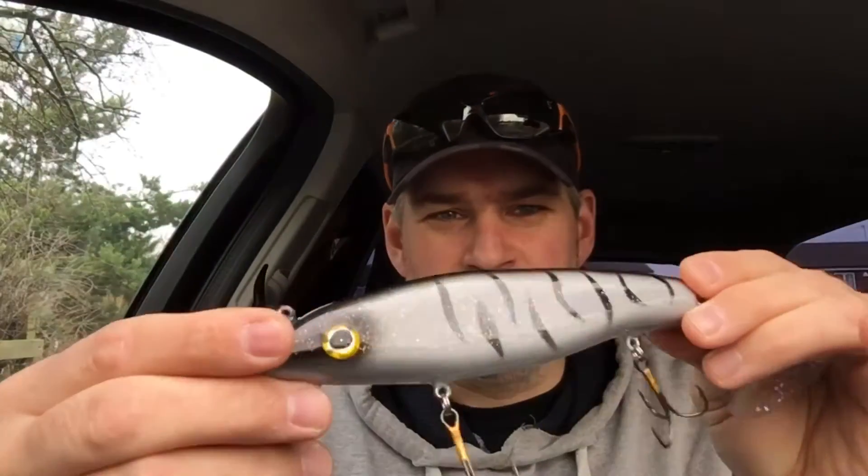How do you guys? Just getting a quick half hour on the canal bank. I haven't really got time for a full session today, but really it's just to see how this works. It's a lure custom made by Dave Greenwood, which I really want to get out.